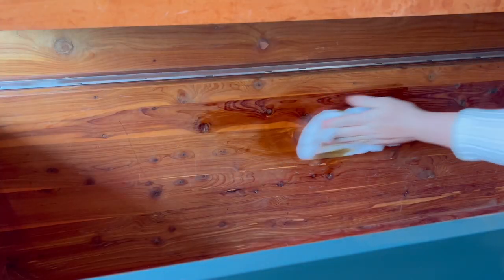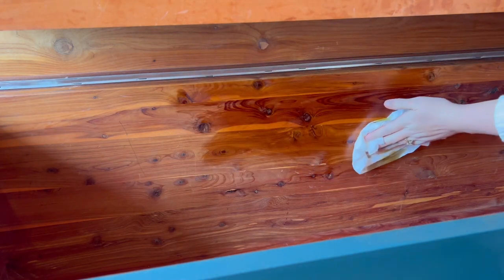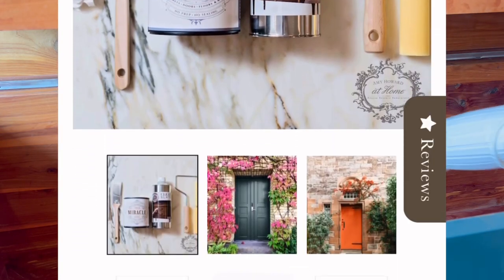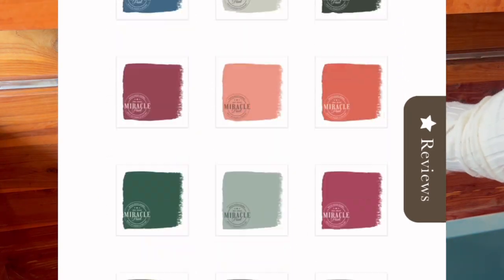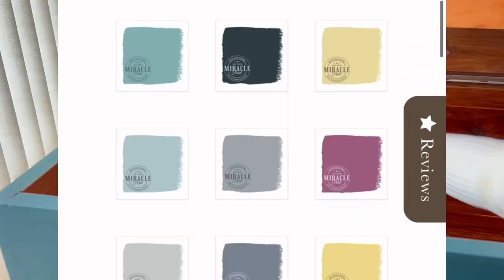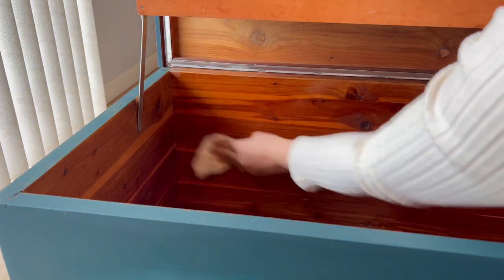If you're ready to tackle a new project and want some good quality products, then you can enter this amazing giveaway. We'll be giving away a Miracle Paint Bundle, which includes all the products you need to start. To enter, comment below which color you'd like to try, what project you're going to tackle, and make sure you're subscribed to both my channel and Amy Howard at Home's channel. More information will be listed in the description.